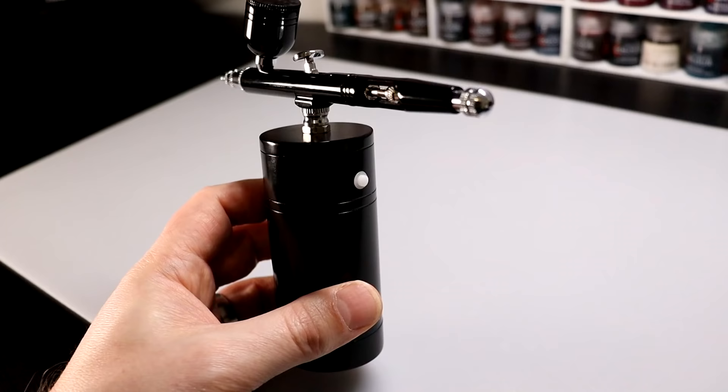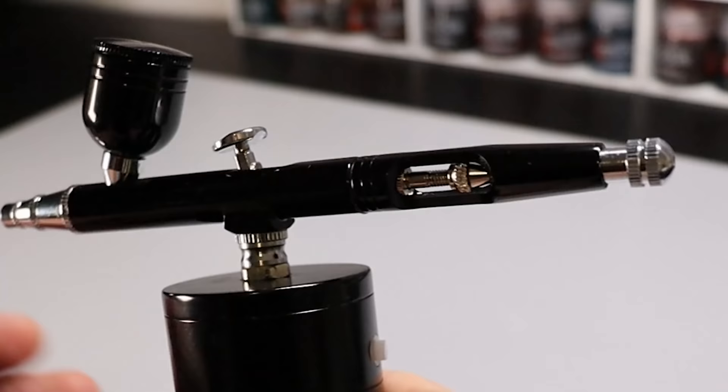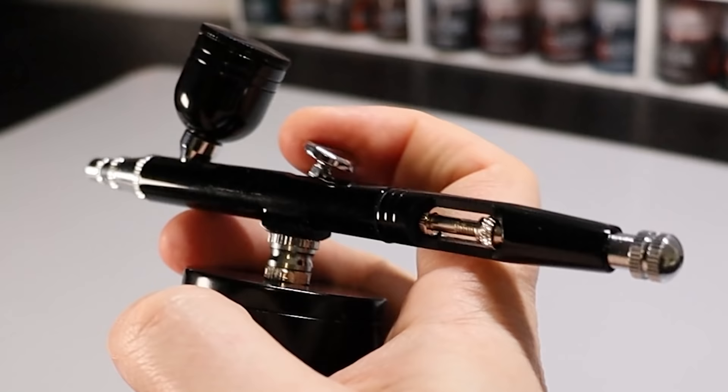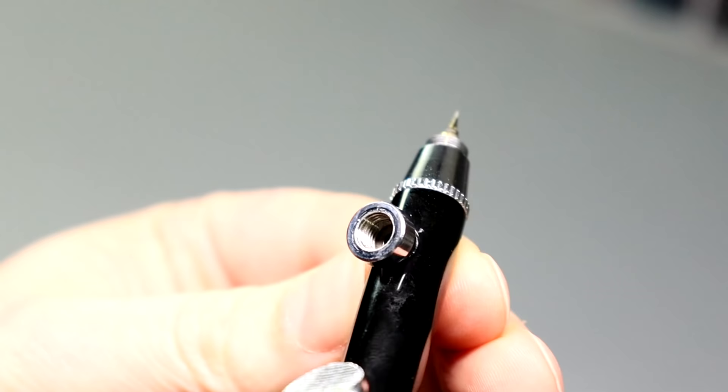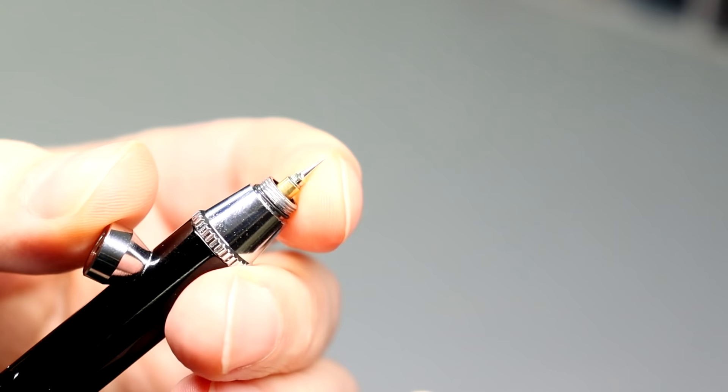You switch on the compressor by pressing the button on the side, and this begins pumping compressed air through the airbrush immediately. This is a single-action airbrush where you have no control over the air, but can control the flow of paint by pulling back on the trigger. The air pressure is relatively low and fixed — it states a maximum of 25 psi, however from experience I'd say it's probably nearer 20 psi.